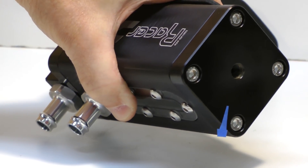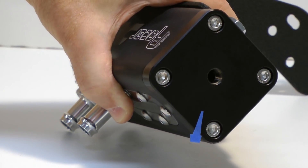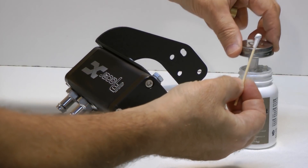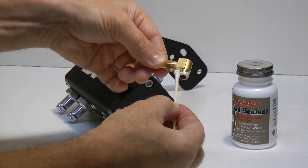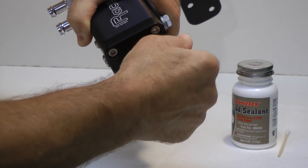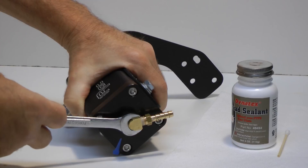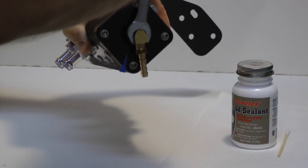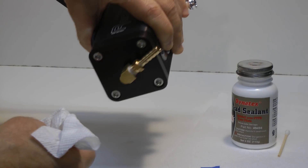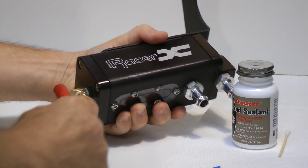I made a little flag with masking tape to make it easier to see the mark where I need to align the barb. Perfect — now we can attach the drain line.